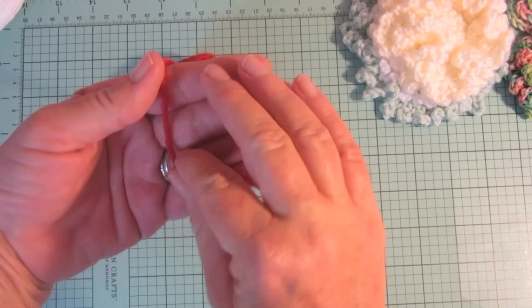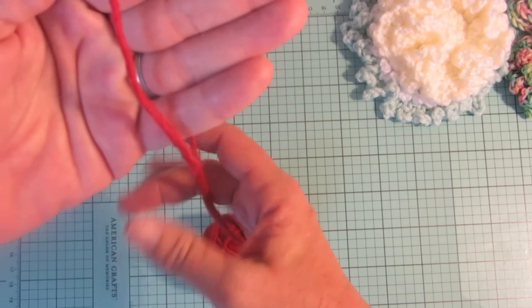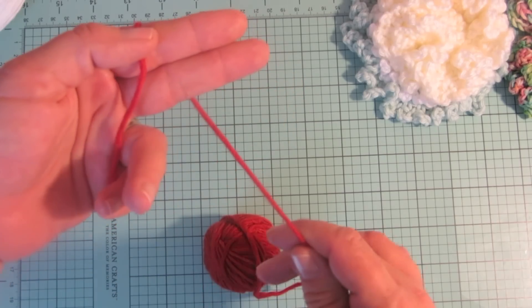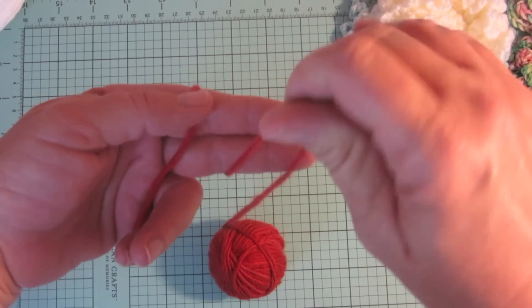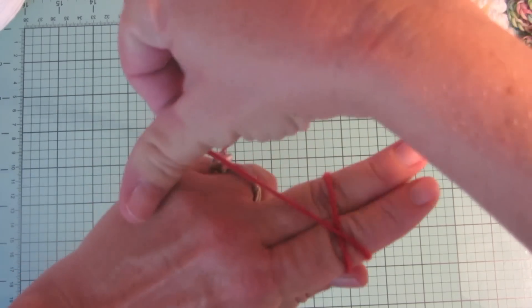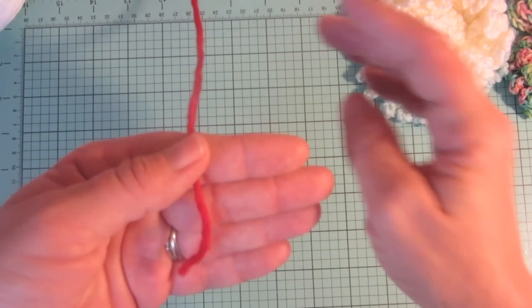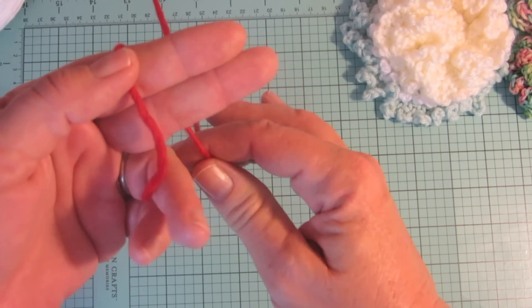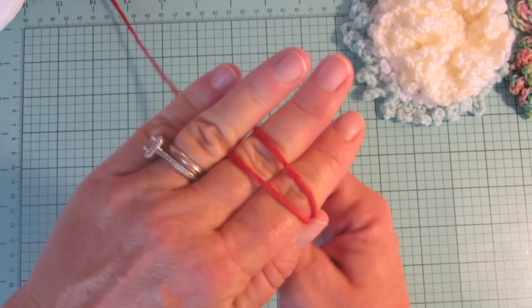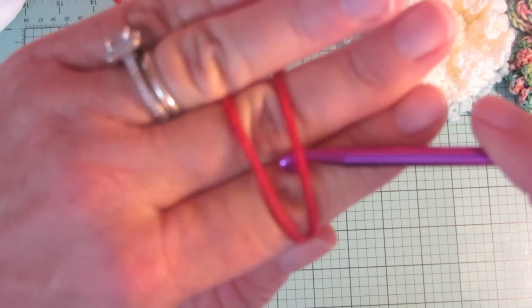To make a magic ring, put the ball of yarn behind your hand and loop the tail over the front of your hand. Bring the working yarn up in front of your fingers and then drop it behind. I'll show you that one more time — it's very simple.